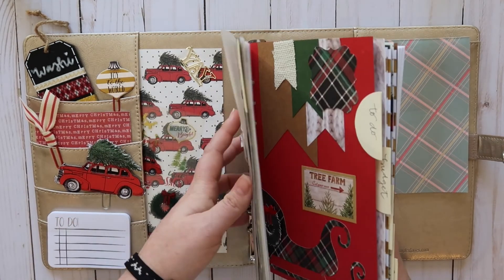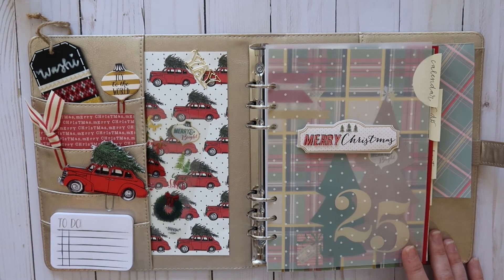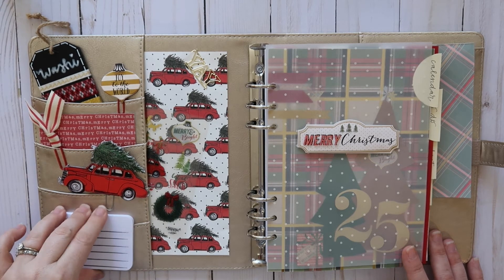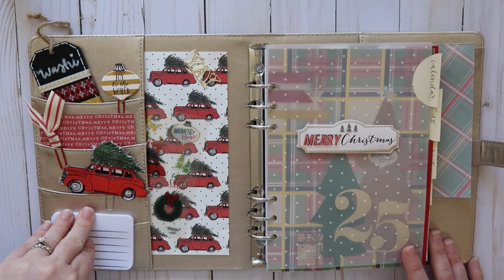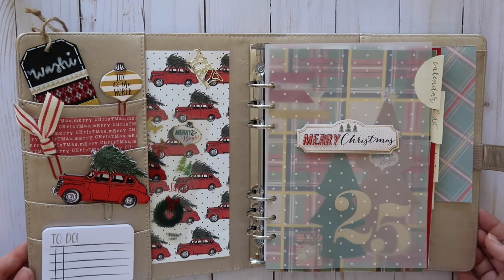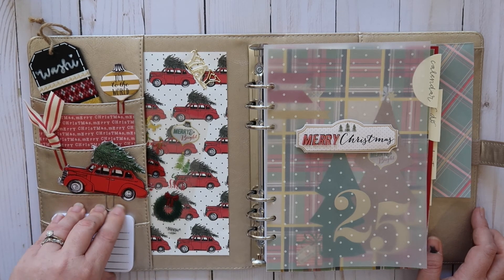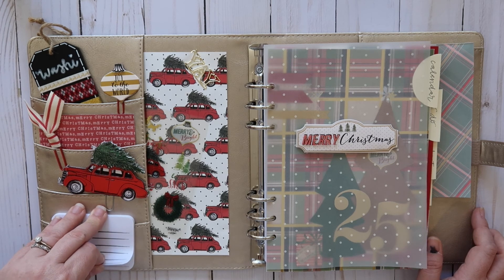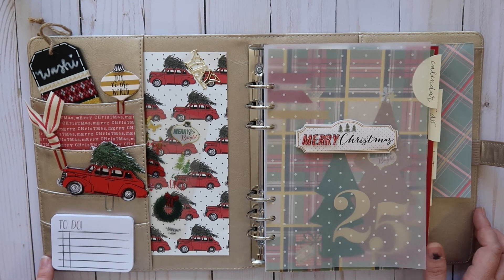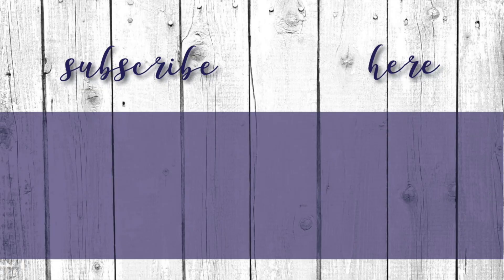That is my Christmas planner! It helps me stay on top of everything. I know some people think it's excessive and unnecessary, but this is my hobby and what I love to do — and it helps keep my anxiety in check during the holidays because things can get out of control pretty quickly. I'm also working on a planning-only YouTube channel called Heber House Plans, which I hope to have up within the next couple of weeks. Hope y'all enjoyed this video — please subscribe, like, and y'all have a great day. God bless!